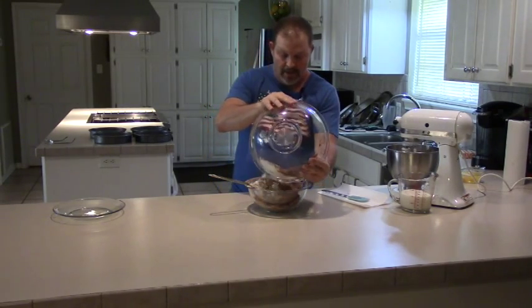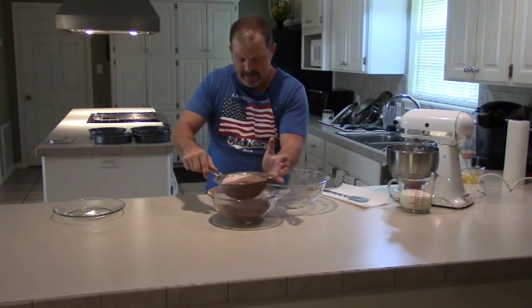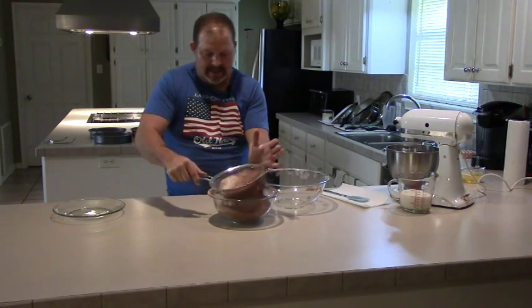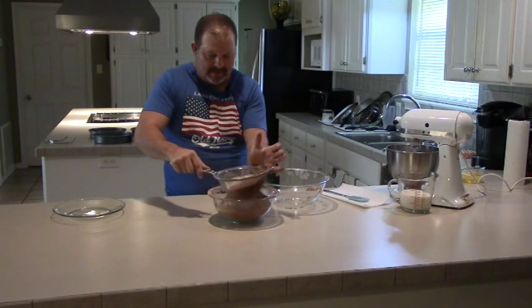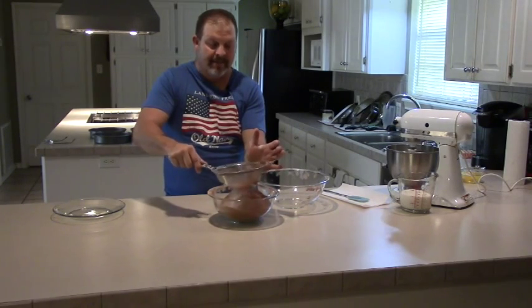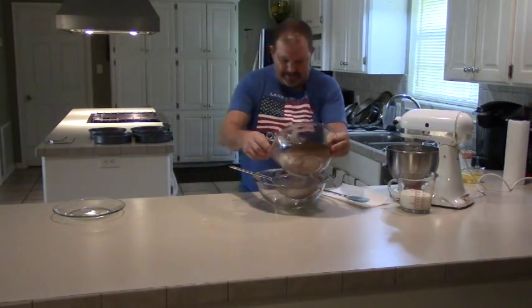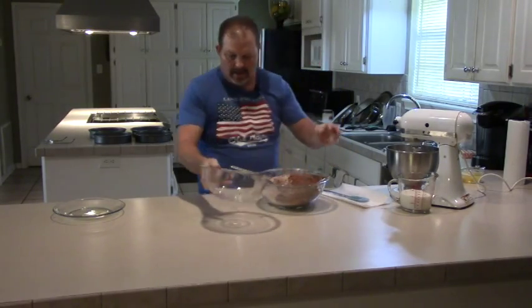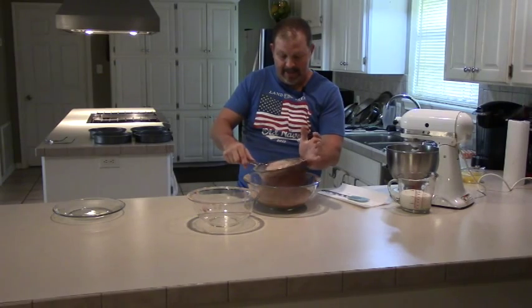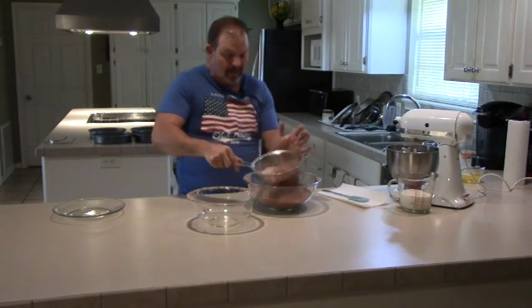Got a couple of good big bowls here to sift this stuff into - try not to make too big a mess. I've made this cake several times and it turns out really good every time. It's a big hit anywhere you take it. You don't run across very many people in your lifetime that don't like some chocolate cake.